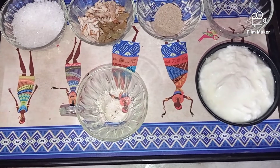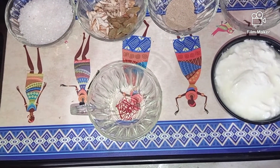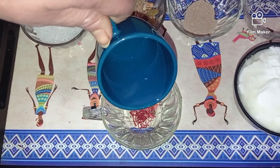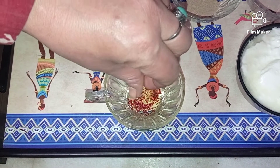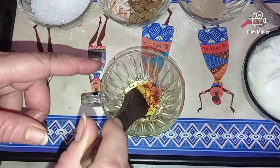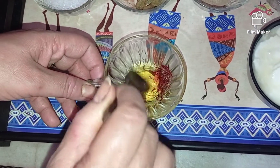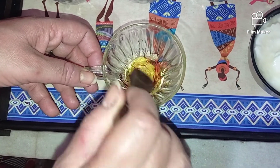Into a mixing bowl I'll add about this much kesar, maybe a little more. To this I'll add some water — not too much, just about this much — and a few grinds of sugar, then we're going to mix this well. You can even immerse your kesar in milk if you like a milky flavor to your lassi. You can also add cream to make it a little more rich.